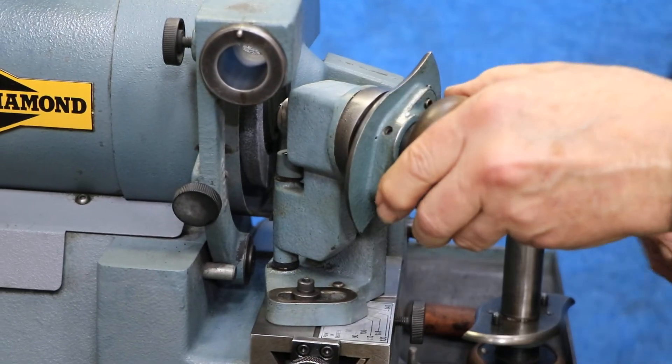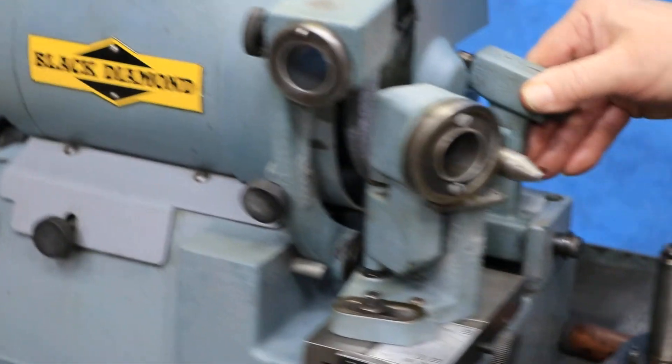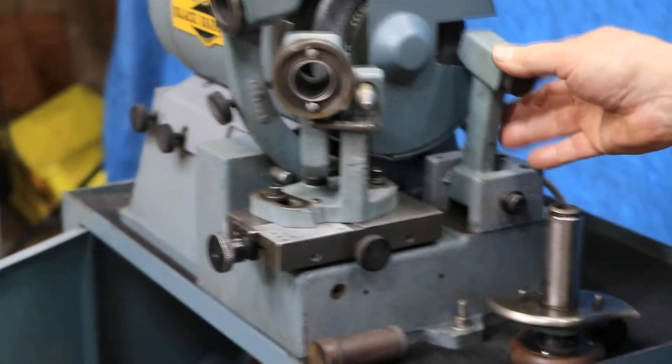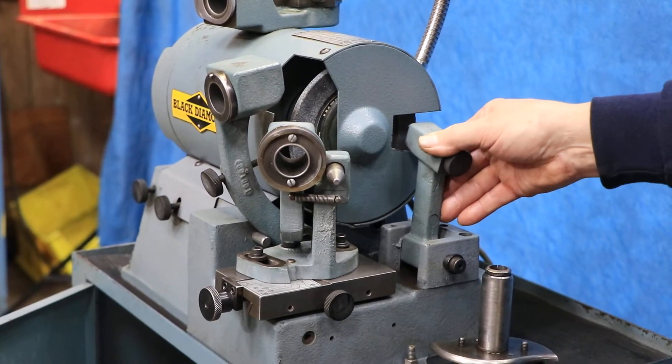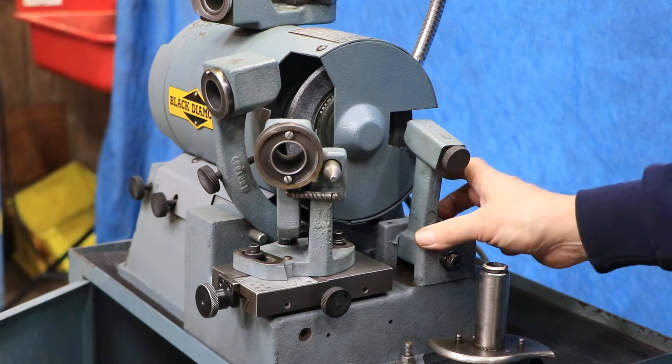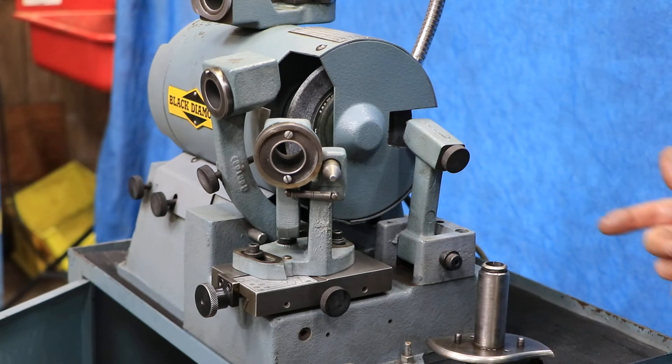There is a booklet in there that explains all of this. Over here on the side is a diamond dresser that you adjust in or out, and you can adjust the face of that wheel, because that's pretty much what you're grinding with. This can also be rotated around so you can dress the back of the wheel, so you can have the face done.